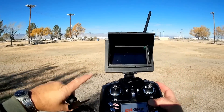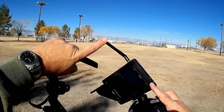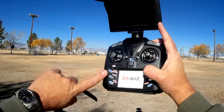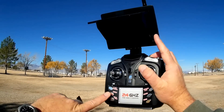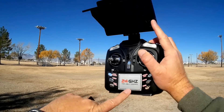It comes with a 5.8 gigahertz receiver screen. Additionally, it includes one key return and headless mode, which you activate by pressing that button. You can turn the lights on and off, and it includes photo capability and 2 megapixel video recording.